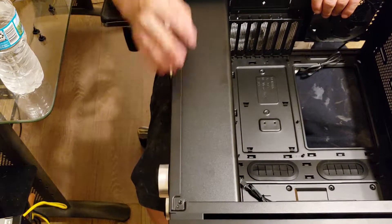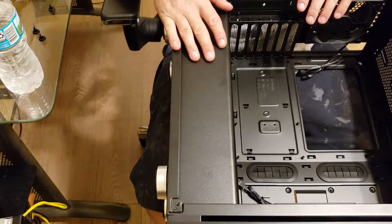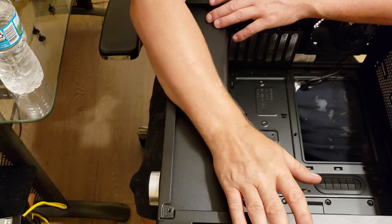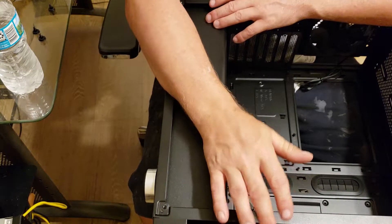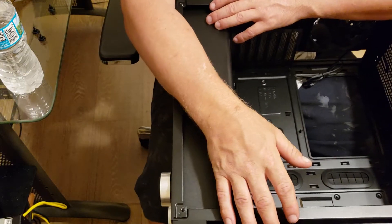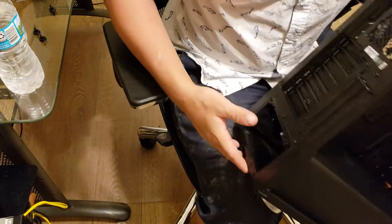This is my preliminary video on the case. Tomorrow I'll be doing my build log where I put in the ASRock Master AC Wi-Fi motherboard with an AMD Ryzen 7 2700X processor, along with the Corsair H100i v2 with the AM4 bracket, powered by a Corsair TX-series power supply — pretty much a full Corsair build. Like the video if you liked it, subscribe if you want to see more, and check out the build log tomorrow. Thanks for watching.